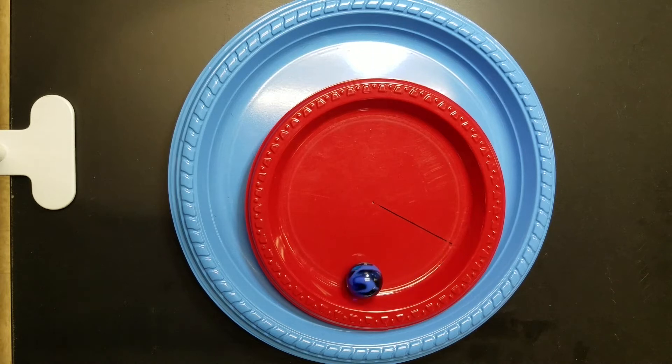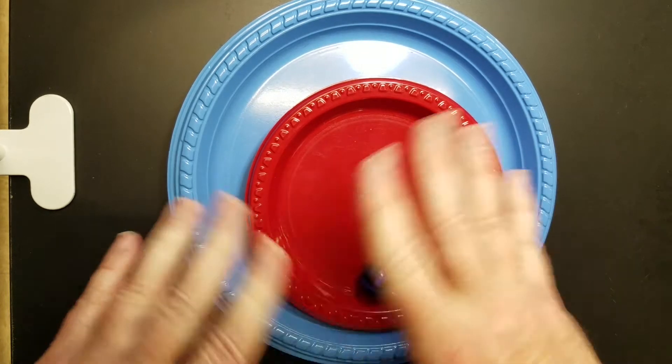Hi everyone. Today we're going to look at a circular motion lab and we're going to use it with this equipment right here.